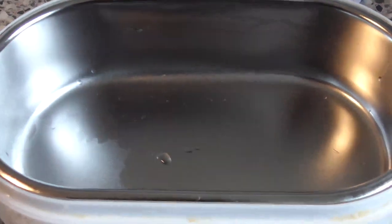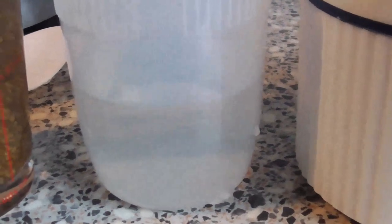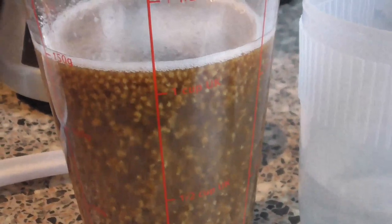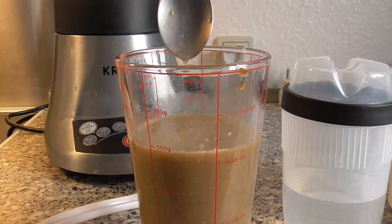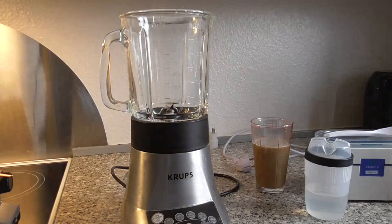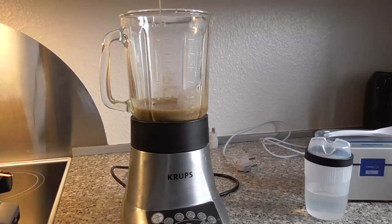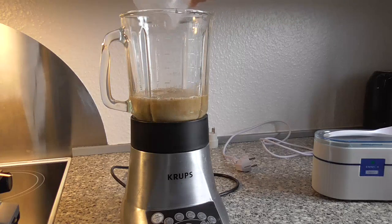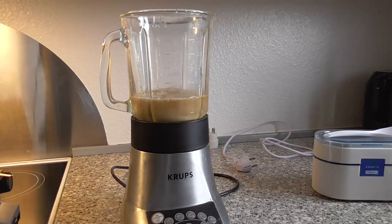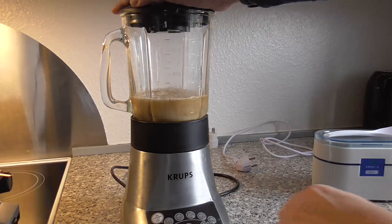When it's completely dissolved in the ultrasonic cleaner, we transfer it back into the container and wait for about two minutes. Then we pour the lecithin mix and the dissolved ascorbic acid into the blender, put the lid on, and run it on high for about a minute.